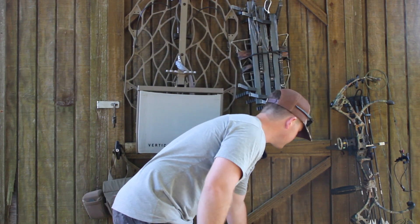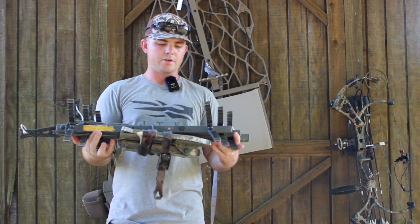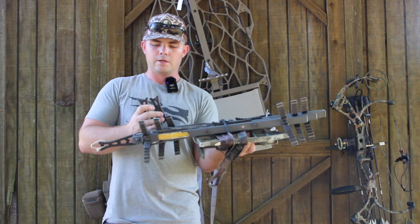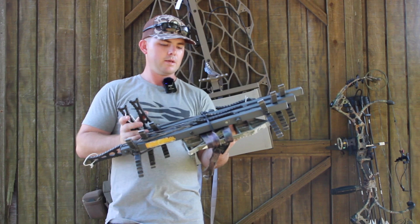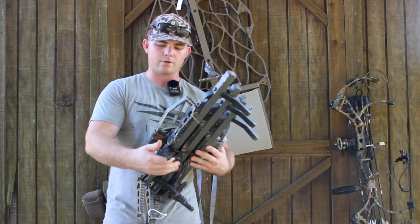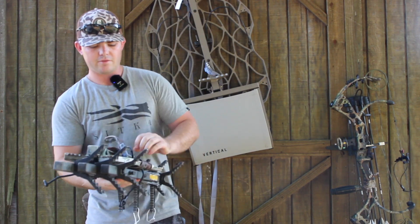Going on with the saddle setup, I have my sticks on my platform. I run the XOP Gen 1s. They just came out with the Gen 2s, which I really want to get — they're a little bit lighter and have double steps this year. These are single, just like that. You flip them to whatever side your foot would be on as you're climbing. I really like these. I've been using them for three years. I haven't changed my saddle setup at all since I started, just modified a few things. I keep these tied together with one of these Night Eyes gear ties — it just helps everything stay quiet.